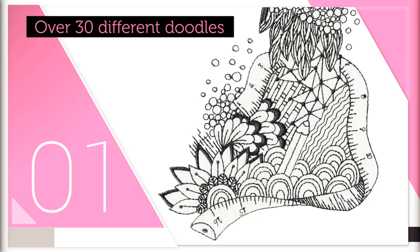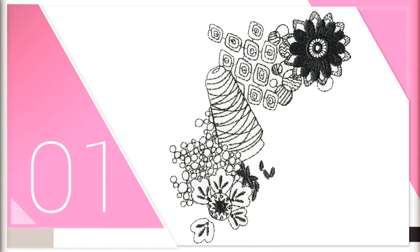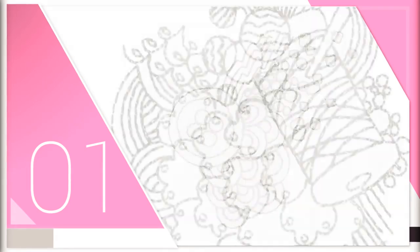Carol's Doodles has over 30 different doodles, and each of the pieces of art are truly unique. Every time you look at one of these designs, you will notice something different.